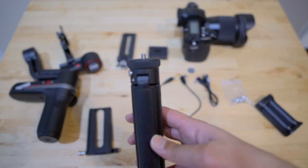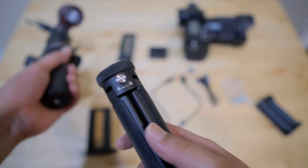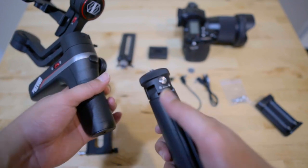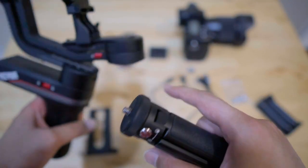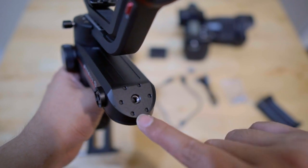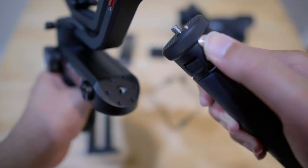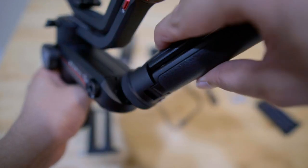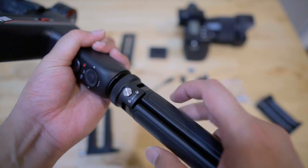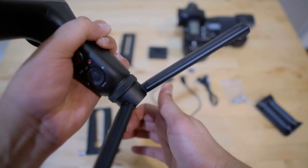Next up you have the tripod, which comes with a lock. If you're placing this tripod at the bottom of your gimbal you don't need to lock it. You only need the lock if you're placing your tripod on top of the gimbal, where it locks into the small holes. If screwing at the bottom, just screw it in normally, make sure it's tight, open up the legs, and set it aside.